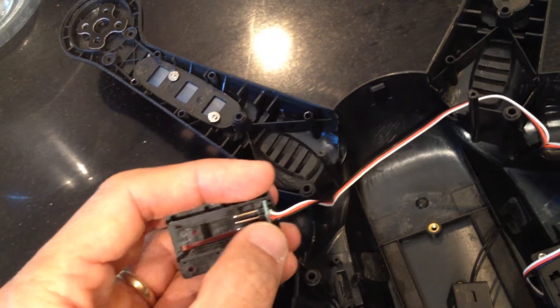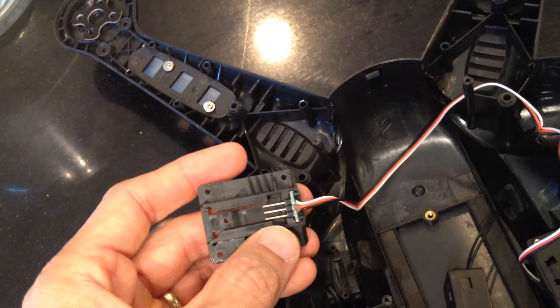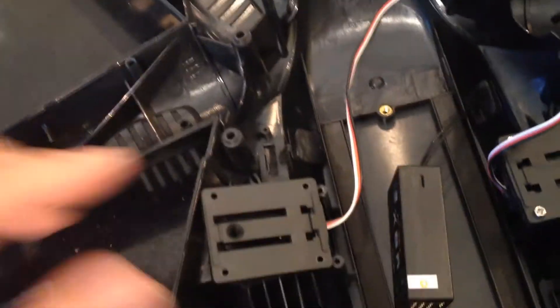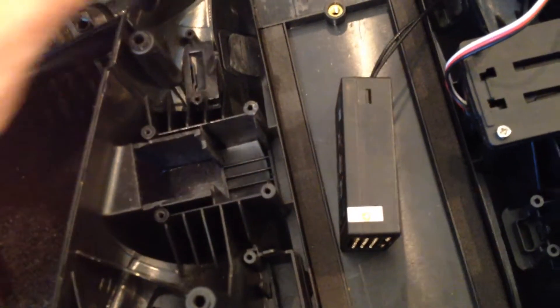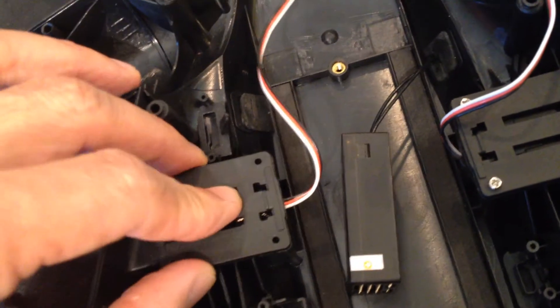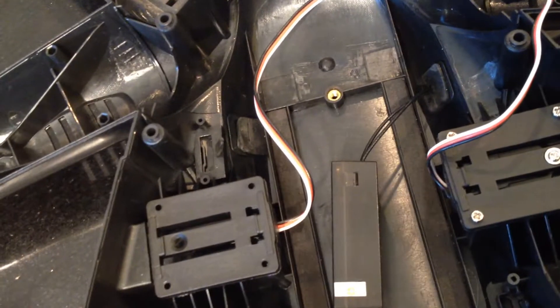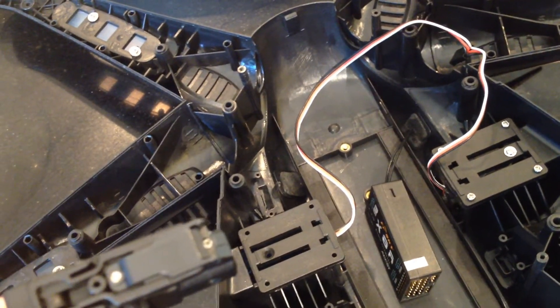Make sure you have it in the correct way and test it first before you shove it in, because when you push this thing into this little slot it's going to be very hard to get out. When that's done, there's a little place down here where the servos go - click this on and screw it in. There are four places to screw in, and then you slide the servo into this little slot right here.